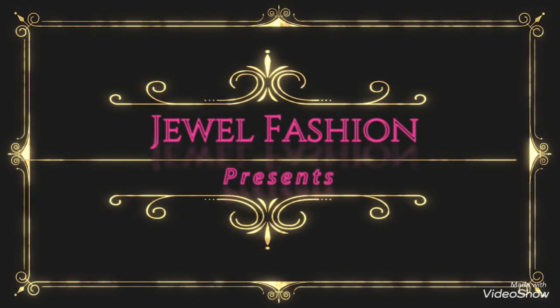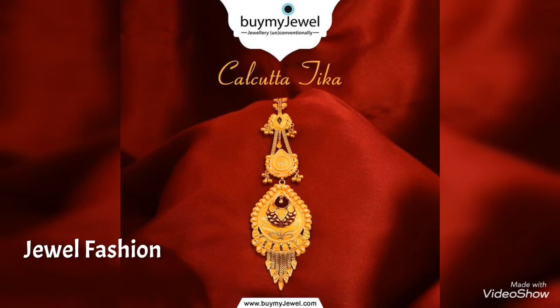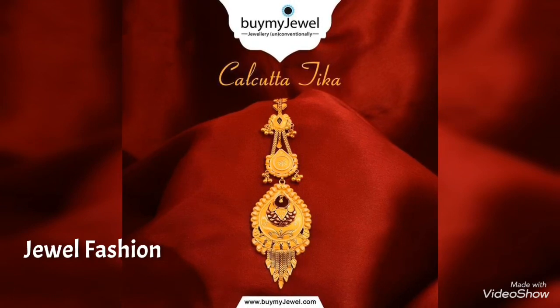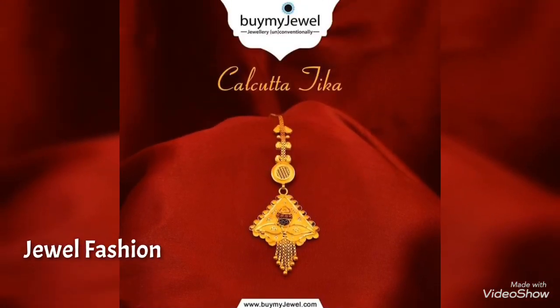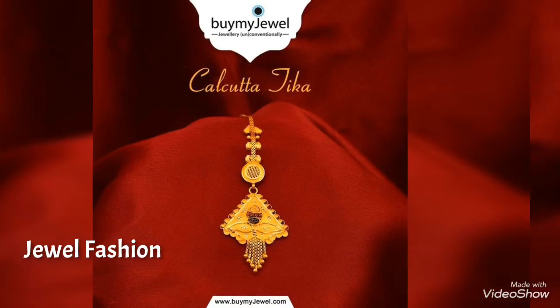Hello dear friends, welcome back to Jewel Fashion. In today's video we have brought you all the best Calcutta mang tikka designs, and all the collection that you see in this video are all from Buy My Jewel.